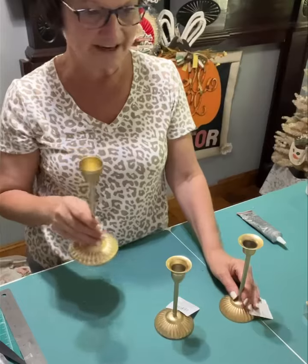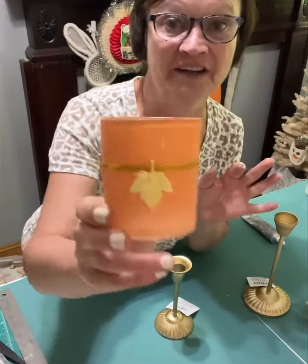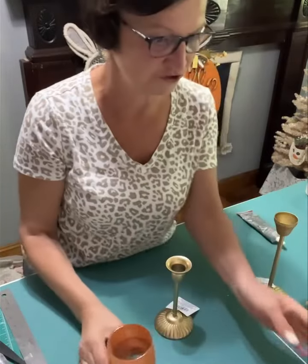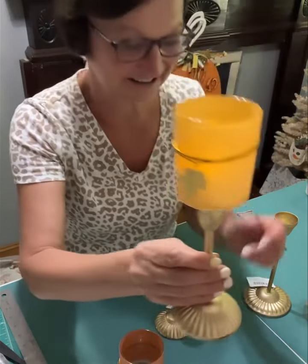So here's what I did. I found these — I got to go back and get another orange and another gold one. Look at these candle holders. They're frosted. This is a frosted orange and then there's the frosted goldy color. How pretty is this? All right.